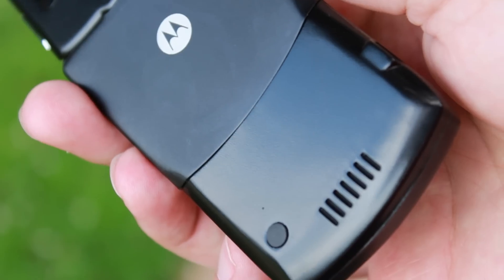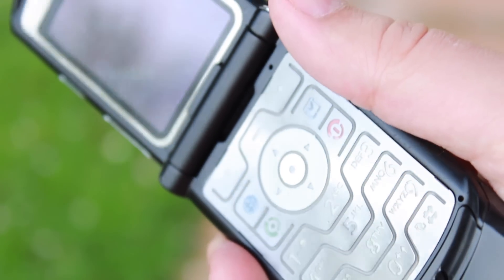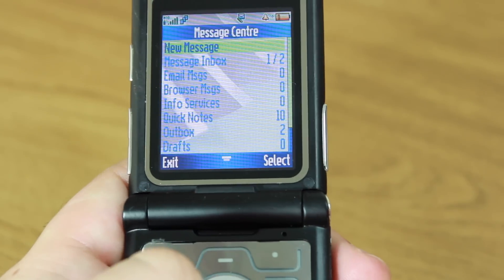So all in all, it really was a case of form over function — because it looked really nice, but actually to use, there were better phones out there. But that didn't matter, because this is one of the coolest phones ever made and it was definitely the coolest phone on the market at the time.